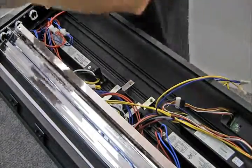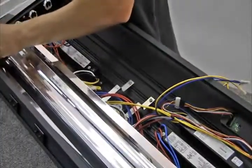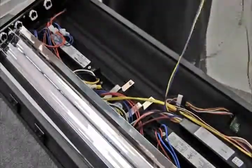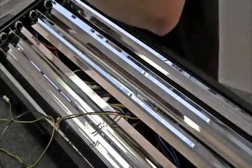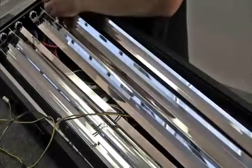When securing the reflectors, you will need to secure the two outer reflectors first by tightening the screws into the reflectors. After securing the two outer reflectors, you can move on to returning the middle reflector to its place.